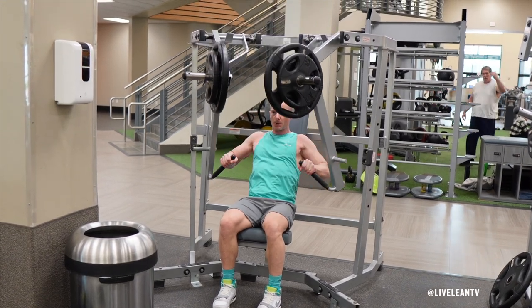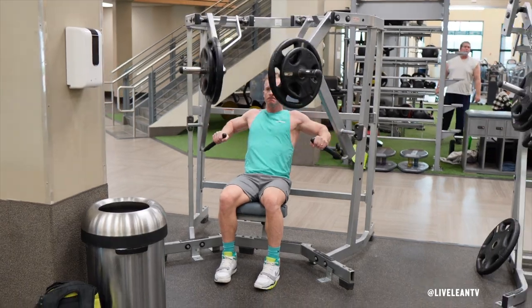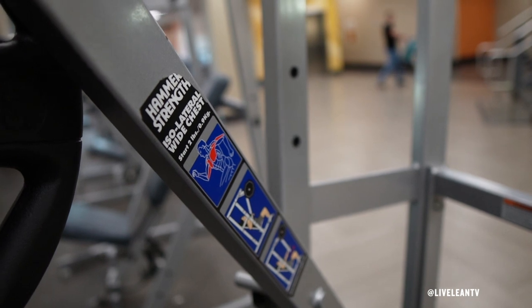The machine wide chest press is a great exercise to target the chest. Due to the wider motion of the exercise, it's a great way to target the upper outer chest. I'm using the isolateral wide chest machine from Hammer Strength.